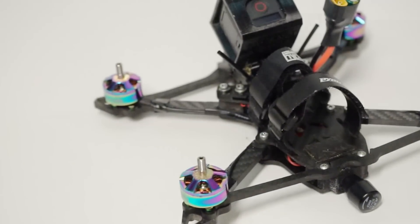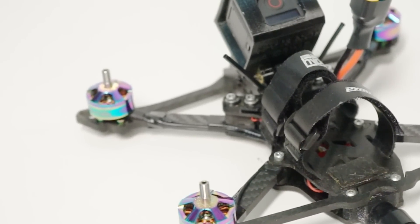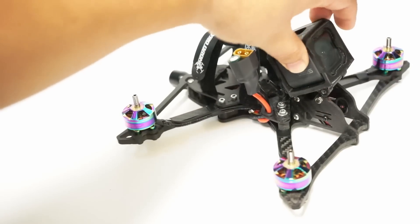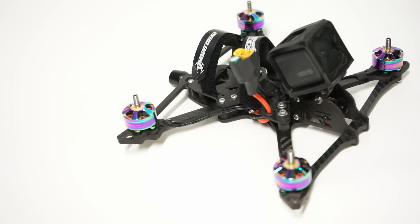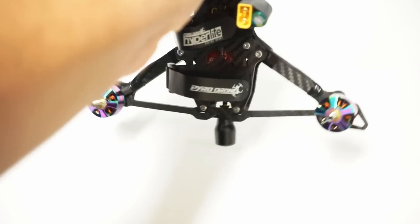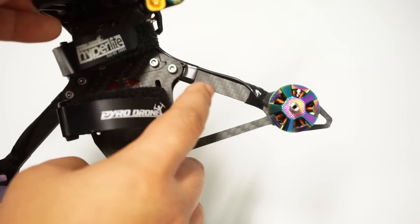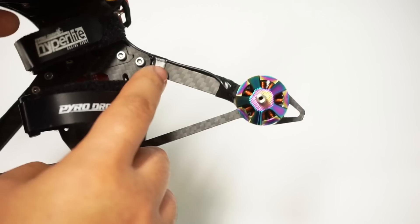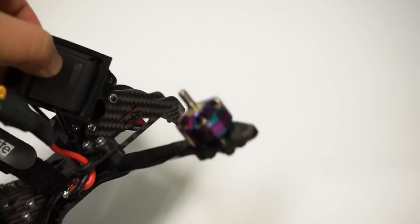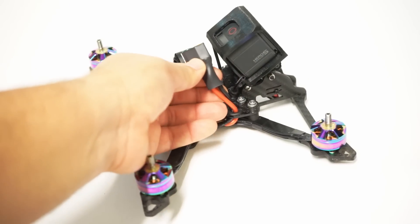I am incredibly pleased with how this build came out — chuffed to bits, as the British might say. I have used every trick in the Catalyst Machine Works build cookbook. I ran the wires down the sides, and instead of using heat shrink on the arms to hide the wires, I used M3 Super 33 electrical tape. This is premium electrical tape that holds very well, doesn't leave a sticky residue, and keeps the top of my arms looking clean. I also got some shrink wrap large enough to hold an XT60 and the capacitor.